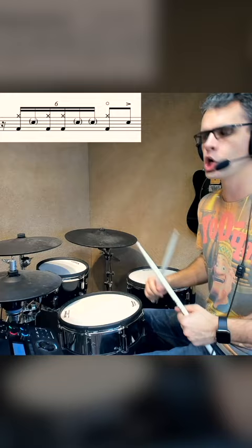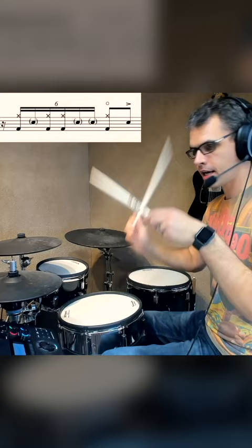Again, together: hat, kick, hat, snare. So kick, hat, kick — right, left. And then another right hand on the hi-hat to finish that little phrase off. And that's the first half of the groove.